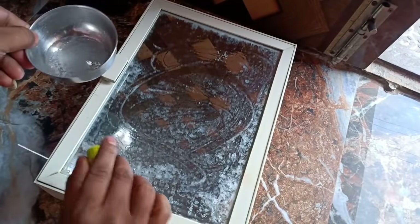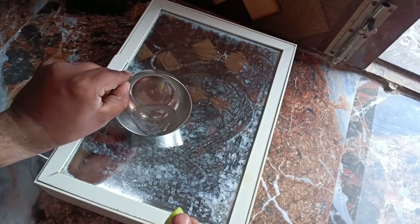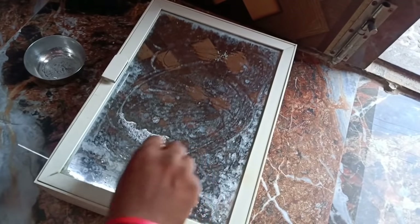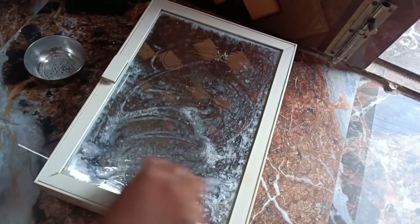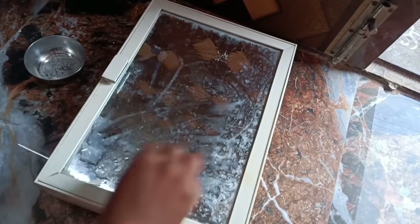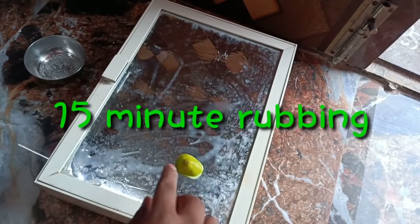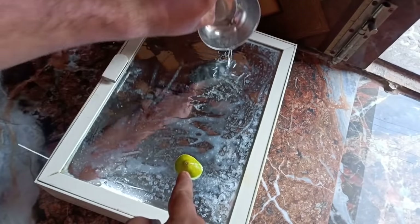You can spread the mixture on the glass. It will take 5 to 10 minutes. I will be using this as a mixture.